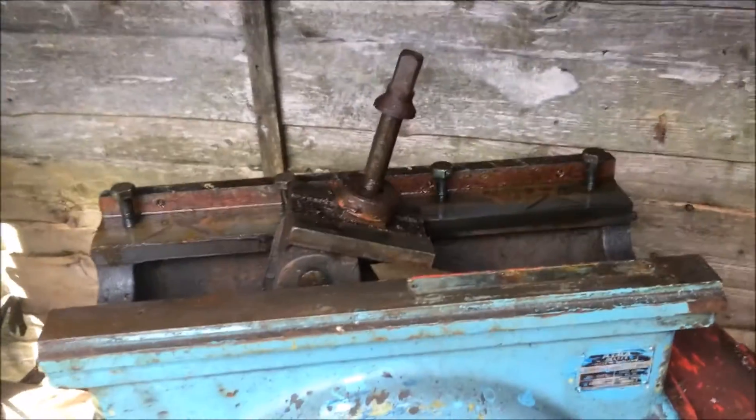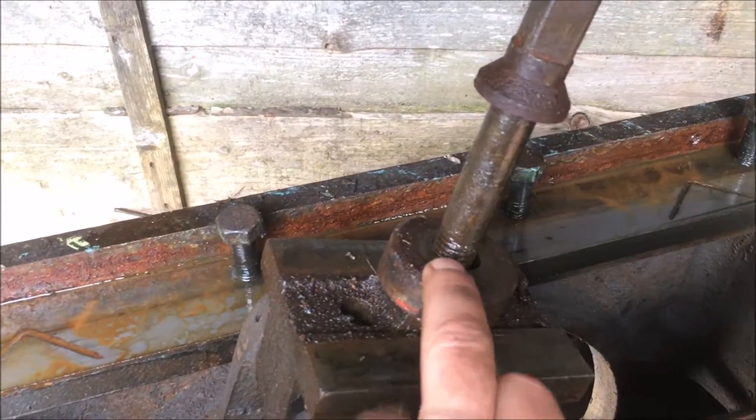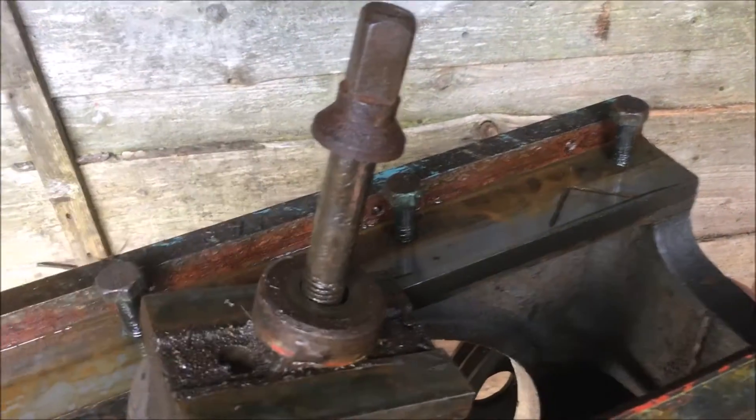Finally got the clamp off — it's had just over a week soaking in WD-40. I think those threads were rusted into the boss at the top, but anyway it's off.